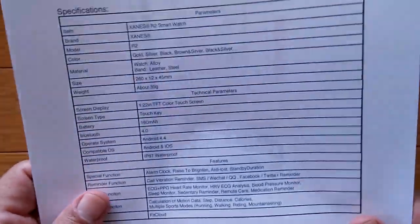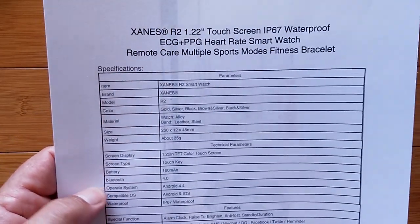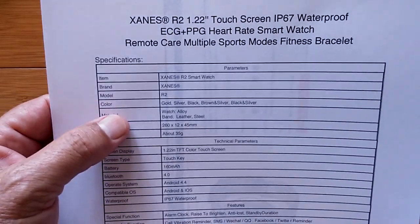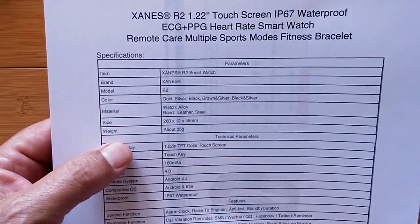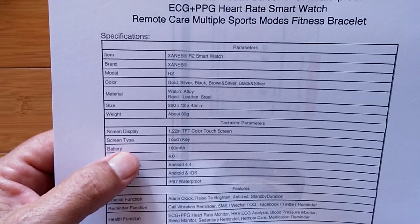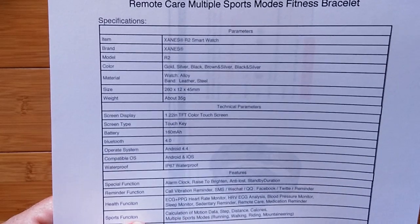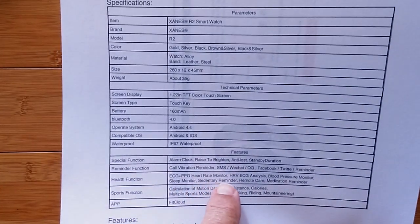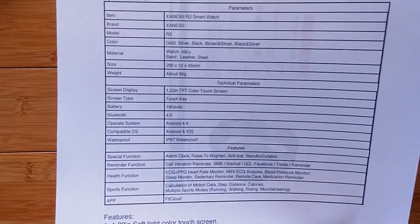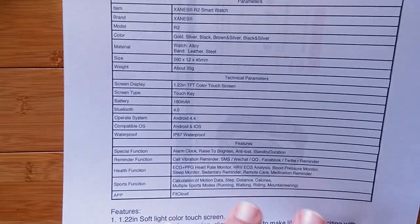Let's take a look at the specs. It's a very thin, nice design with a 1.22-inch touchscreen and only one button on the front of the watch. Comes in a lot of different colors. It's 260 by 12 by 45 millimeters. 160 milliamp-hour battery. It lists ECG, heart rate monitor, heart rate variability, ECG analysis, blood pressure, and sleep monitor.